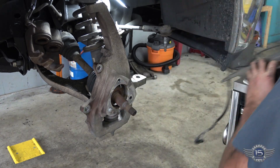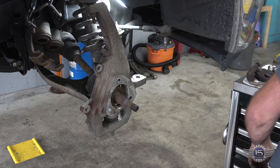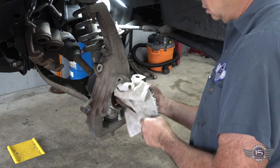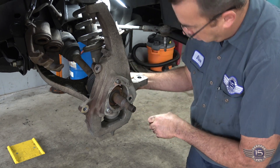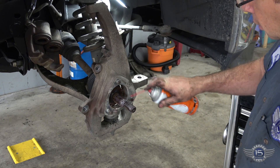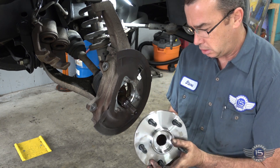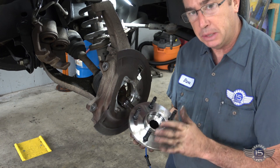They don't always come off that easy. This is an aluminum knuckle and that's a steel bearing housing, so it corrodes pretty good in there. That one came off pretty easy. Here's your new hub — it comes with a new ABS sensor. If you're going to replace these, make sure you replace them with a quality product. Moog makes a nice one, or the factory OEM quality is pretty good. Don't go cheap on these things or you'll be replacing them again.